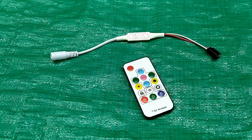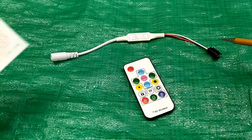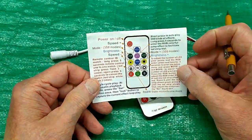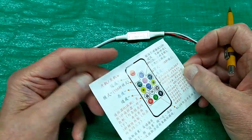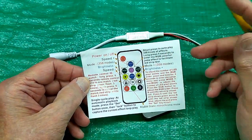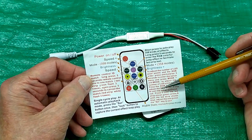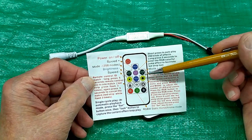I ordered one of these controllers for LEDs so I could test the LEDs before I put them into some clocks that I was building. It comes with an instruction sheet that's in Chinese on one side and some sort of English on the other. It kind of tells you what it's going to do, but it does not give you enough information.